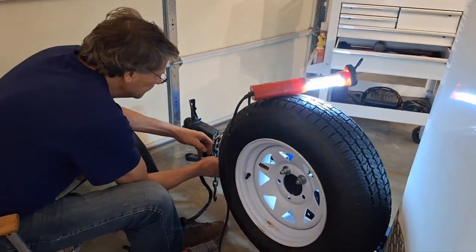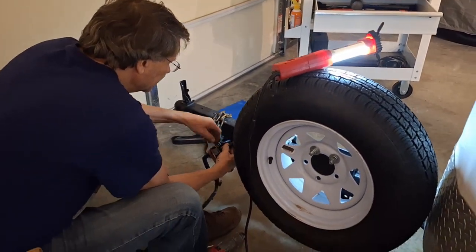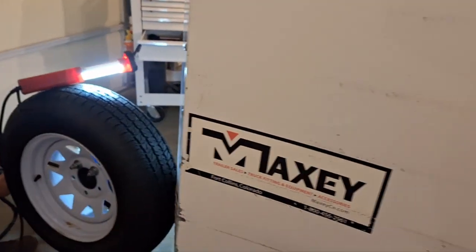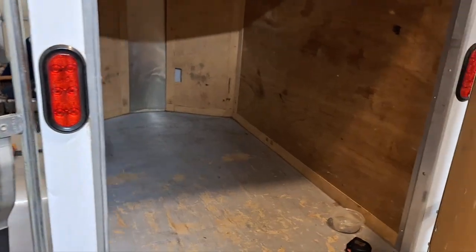We got it home yesterday and here's Steve right now working on the ground for the wiring and fixing that up. We took a little run to Menards to get supplies and materials because, you know us, we're going to make a few changes.